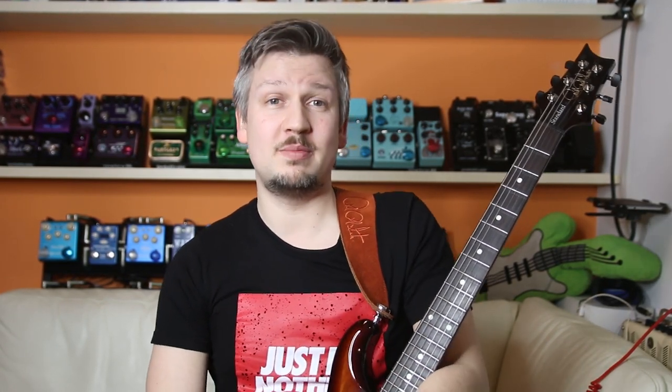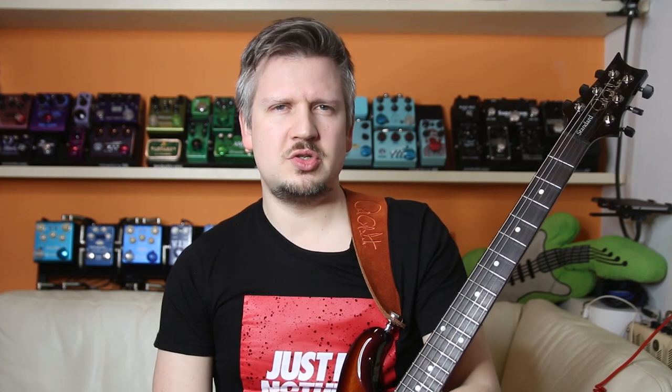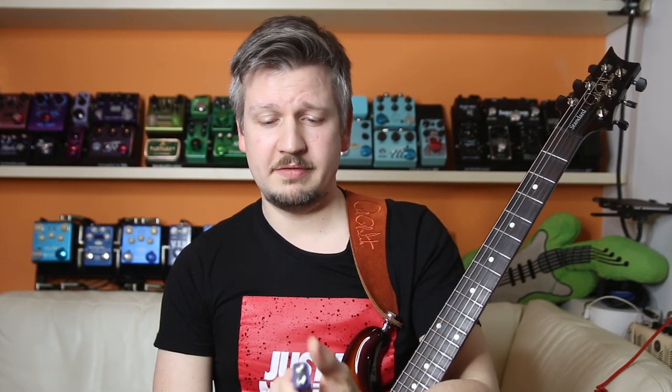Welcome to Fret Tips' episode dedicated to all you outdoor buskers. I'm a huge proponent of regulated power supplies on tidy pedal boards, but there are situations you just have to use a trusty old 9-volt battery.